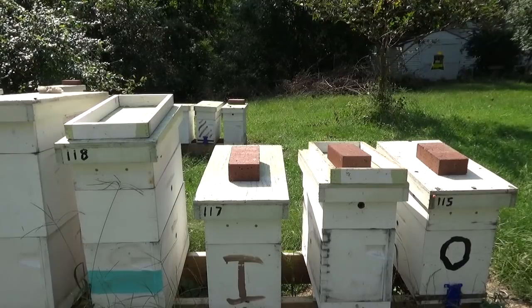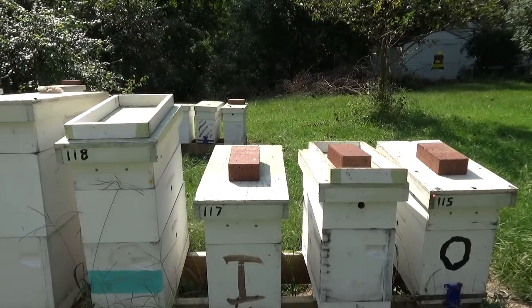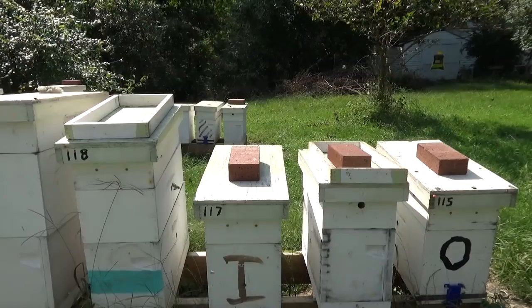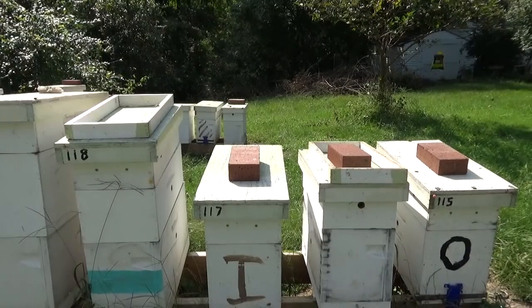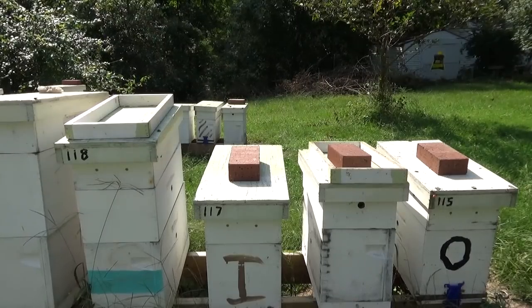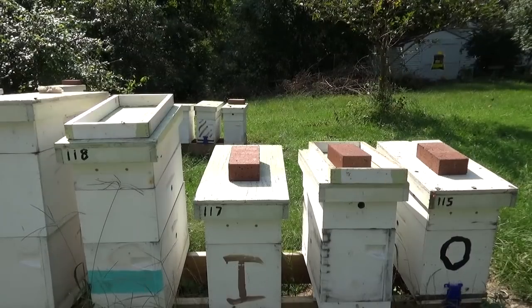The bees are starting to back off. The queens are starting to back off laying a little bit now — not laying as much. The mite populations go up and you get fewer bees. It just keeps exploding in the month of August and September. We just did a mite wash on the beginner series, and I had one mite out of 300 bees, and it's time to treat again. So I was real pleased with that.